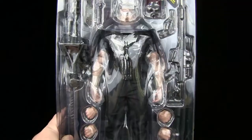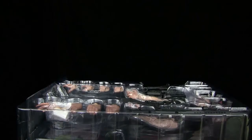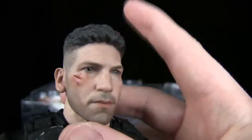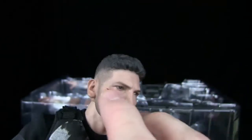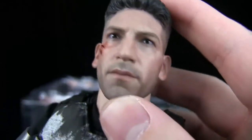Oh, I forgot he comes with Daredevil's mask — sweet. Classic clamshell which is about to scare the living hell out of me, because everything falls out of clamshells. Let's take him out. And here he is — wow, that head sculpt is nice. Check that out — a little stiff but wow, that is nice looking. Really really looks like him. He does have a cut right here which I like — that touch is very nice. You can see all the stubble and everything.